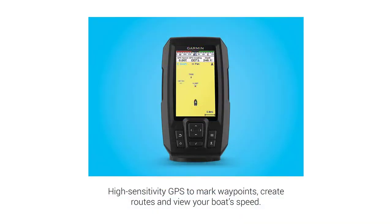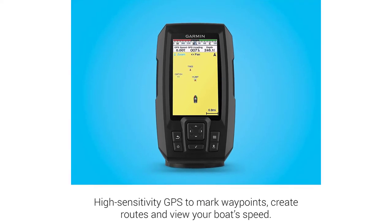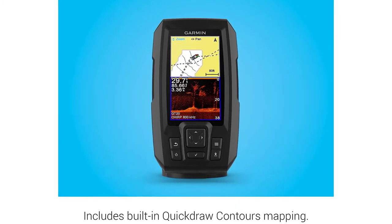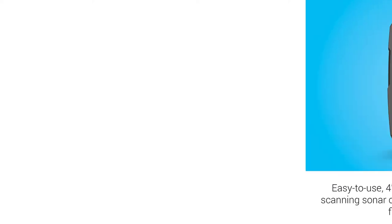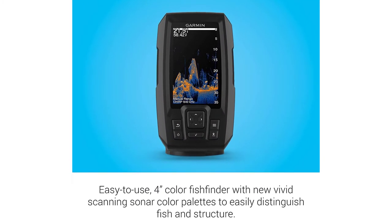The 4CV has Chirp ClearVü and 77/200 kHz traditional sonar, whereas the 4 only has 2D sonar. The difference in price is about $40 MSRP, so it seems a no-brainer to get the 4CV. If you're strict on your budget and can't go over $200, this might be a good deal for you.